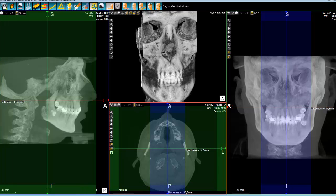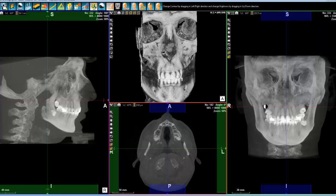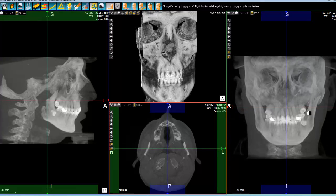It's just a simple module that will give you an image that you are used to. You can select the view and change the windowing, which will enable you to visualize in a better way. That's it for the AutoCef module.